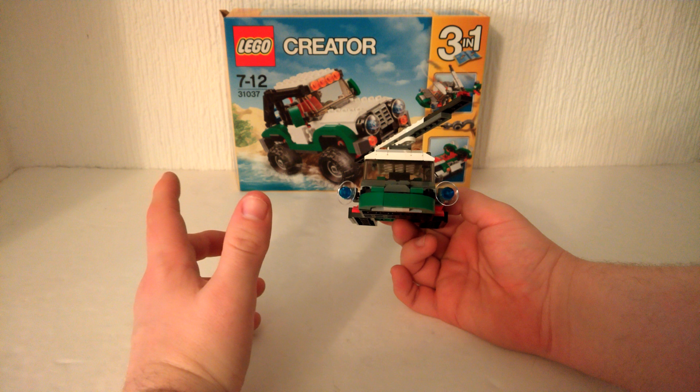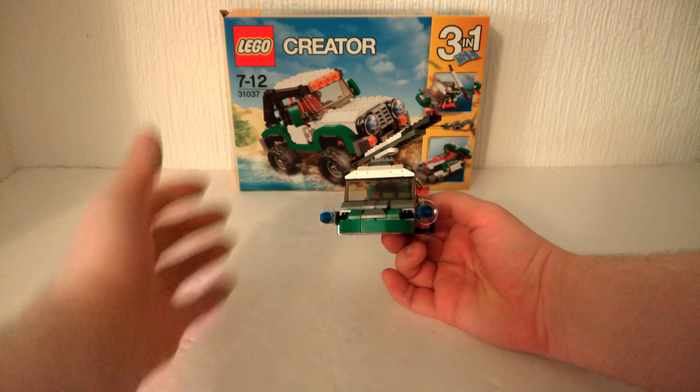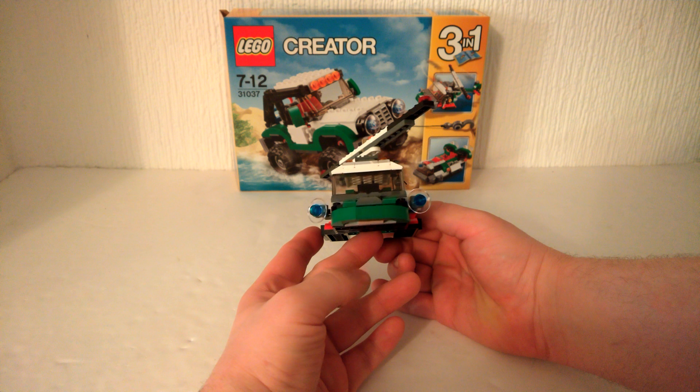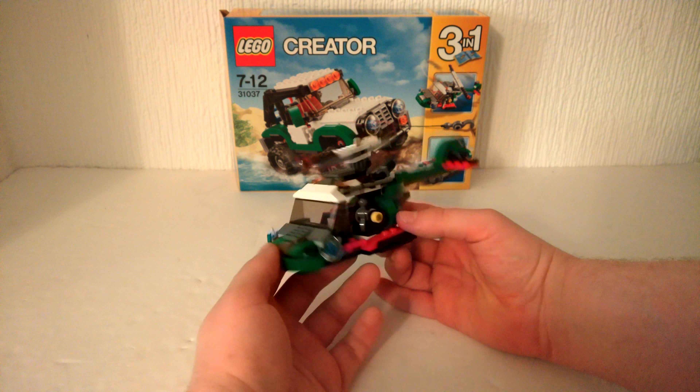Part of me does like the little spotlights, but I just don't like the way they make the front look. It makes it look really goofy and a bit stupid.